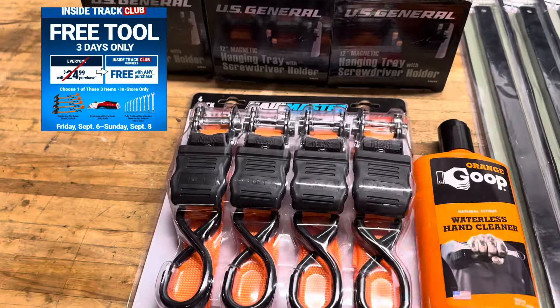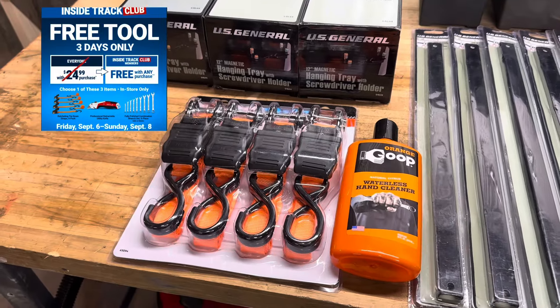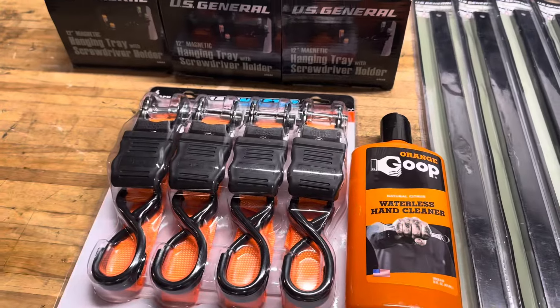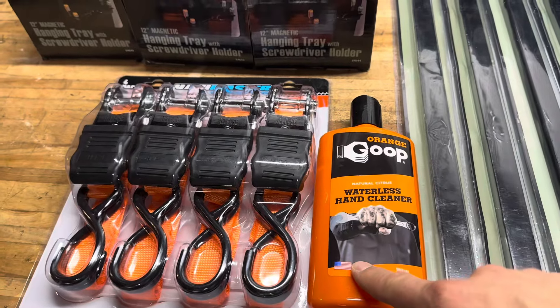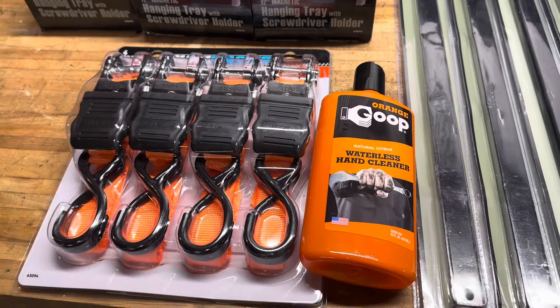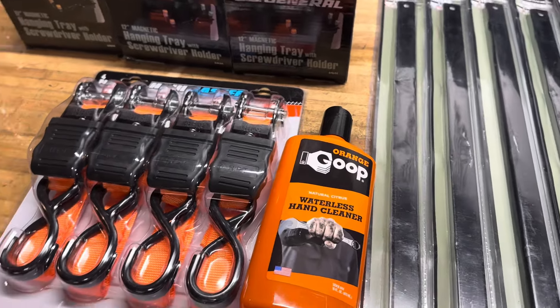Of course this weekend there was the free gift. I went today — Sunday — and all they had was the straps. I have about probably 10 packages of these. I also had to pick up some orange goop because I have some in a mason jar, but it's kind of a pain to dip your hands in there and then it gets all messy, and the jar lid gets all messy.